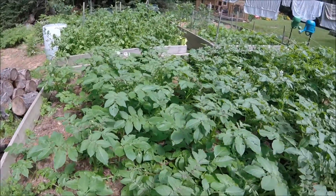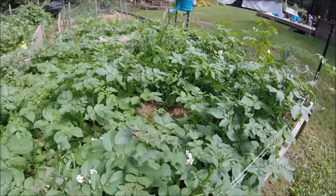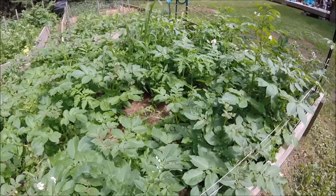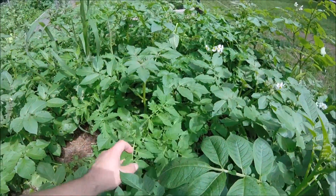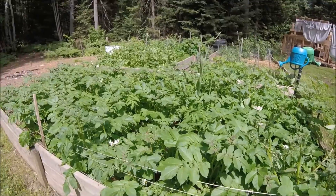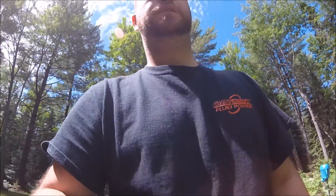Hopefully we get a good harvest — I'd like at least 50 pounds, 100 would be better. But I don't do anything special with mine — I don't mound them up or nothing, I just plant them about six inches in the ground. They take quite a while to start coming up. That's the garden — the hydro, not much exciting. Been eating the greens, ate a bunch of radishes, gave a bunch away, but we don't eat that many radishes. That's why I did four rows — next year I'll do one row.